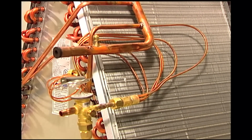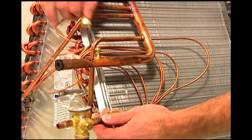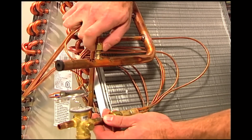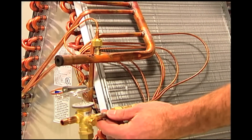Now, the sensing bulb and equalization port can be installed. The sensing bulb and equalization line should be installed on the suction line after the header. This unit already has the 1/4-inch male flare access fitting installed.